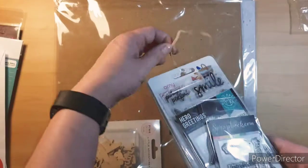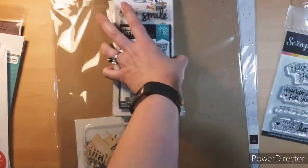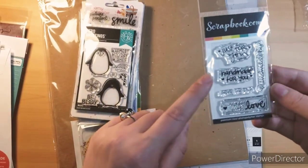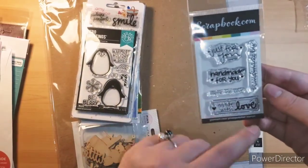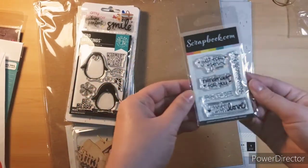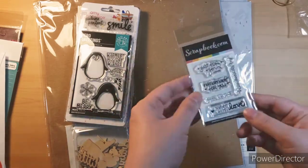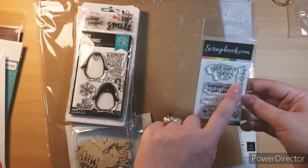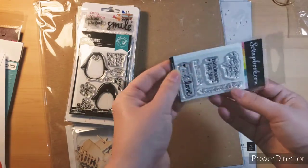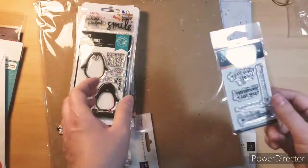And then I got some stamps. This one was really cheap — like $3.99. But it says 'just for you,' 'handmade for you,' 'paper ink,' 'love,' 'made with love,' 'handmade by' — which I thought would be perfect because I don't have anything like that for my albums to put in the back so they know who it's made from, and for cards too. So this was perfect. It's so tiny and cute and the perfect size.